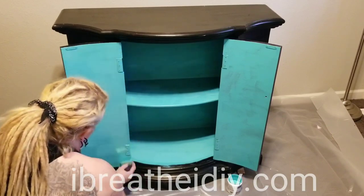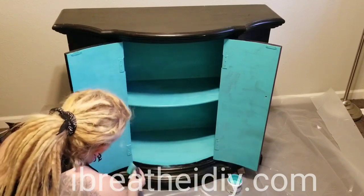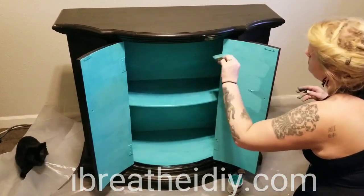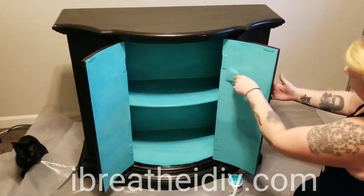I decided to paint the inside of this with a nice bright turquoise for a nice pop of color. The only time I'll really ever see this is when the cabinet is open. I gave it two coats.